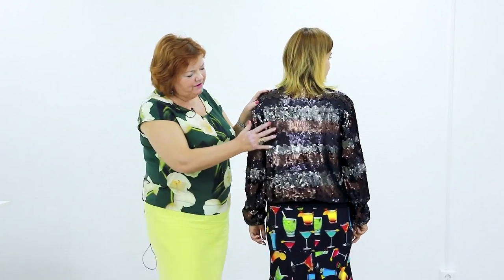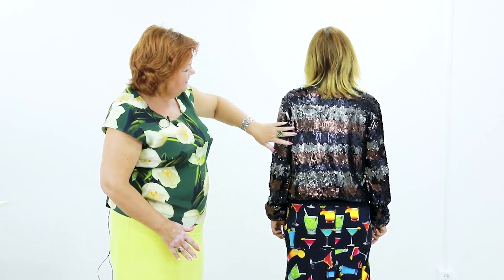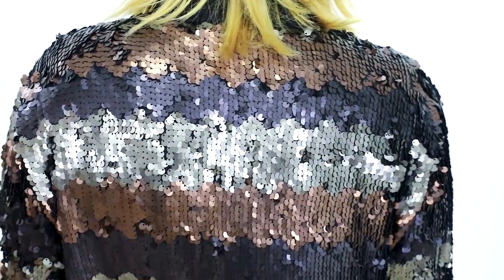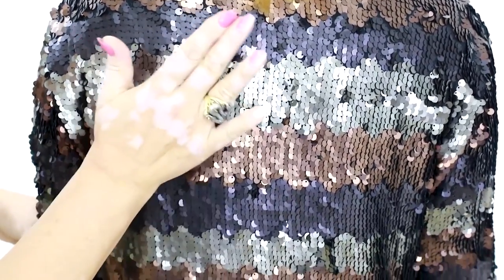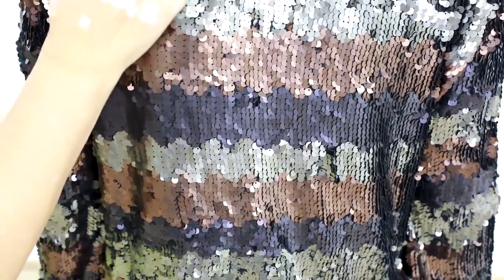These sequins are very soft and beautiful — they are not itchy. They were stitched on the knitted fabric. We've used sequins of three colors. Notice that the lines are not straight but wavy. Have a close look at them. I love the fact that these sequins are not itchy, even here on the sleeves.